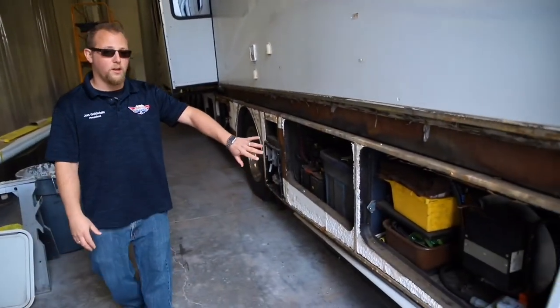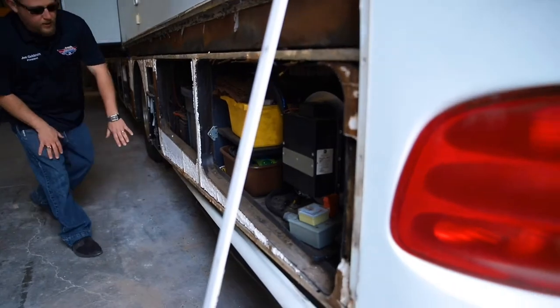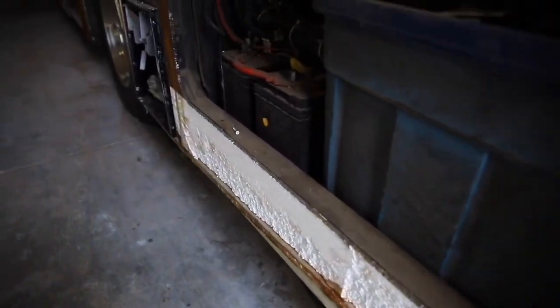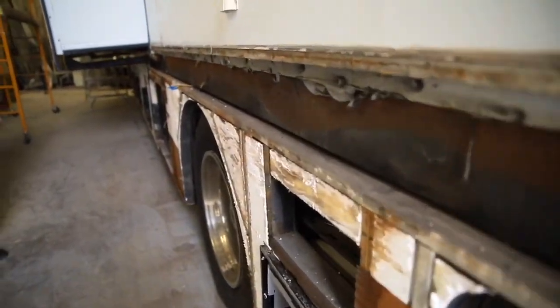Here's the perfect example of that coach I showed you before in an earlier stage of that process. Over here we've actually removed all of the exterior fiberglass — here's the interior foam — and all of this is all going to get rebuilt and put back together.